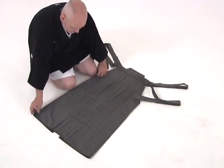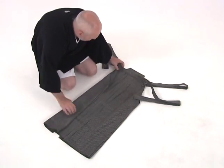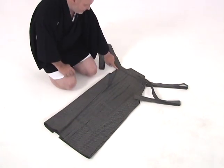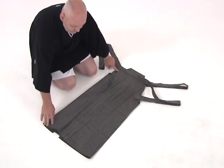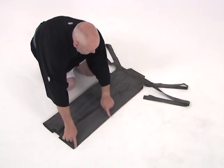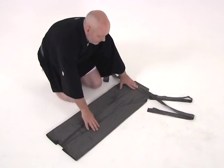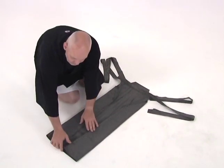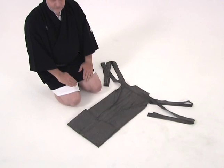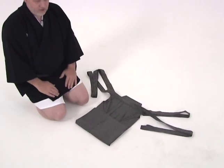We start by folding in the outside of the hakama toward the inside pleats, and we fold that until it's even with where the top string meets the hakama itself. We do the same on the top side, bringing it forward until we have a straight line from the bottom of the hakama up to the top. Now we should have a nice, long rectangle. We take the bottom, pinching all the pleats together, and we fold it up in one section. Then we fold it once again, and a third time.